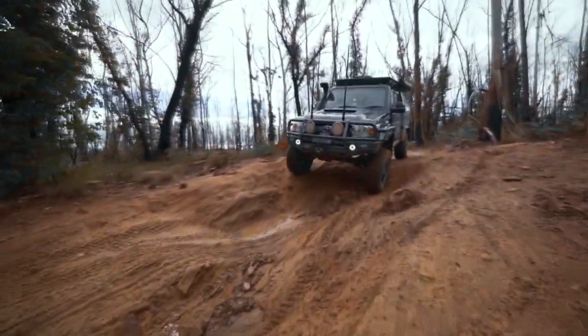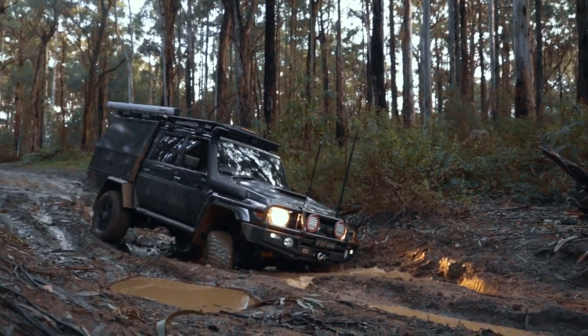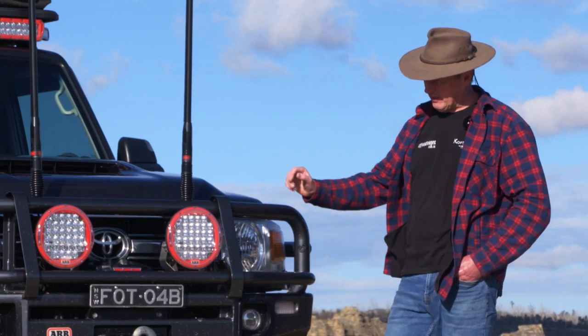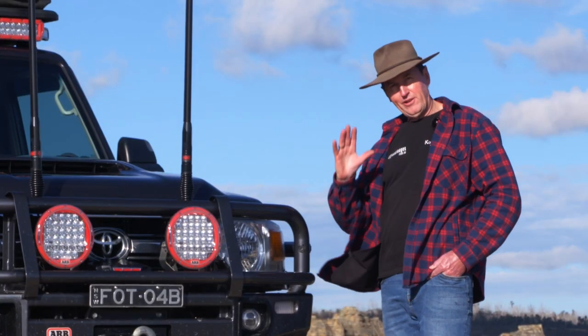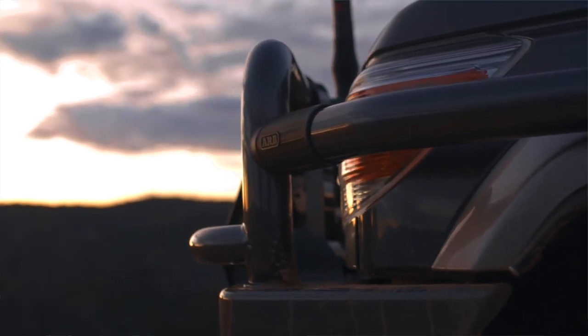We're going to start from the leading point, which is the bull bar. This is the ARB Big 2 bull bar. We've rubbed a couple of banks and unfortunately hit a couple of animals along tracks — no indentations, no imperfections other than a couple of stone chips here and there. We're big on cleaning cars, and we always clean around the inside of the bull bar, and we have absolutely no rust on this vehicle.